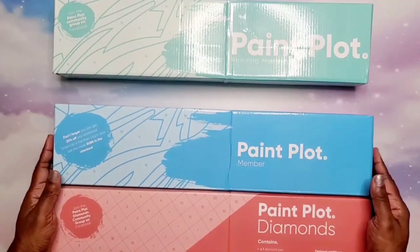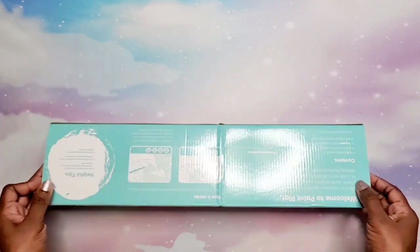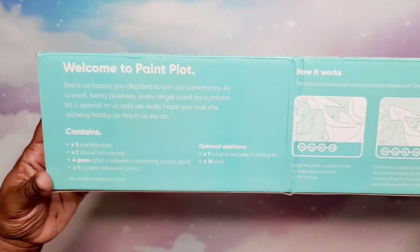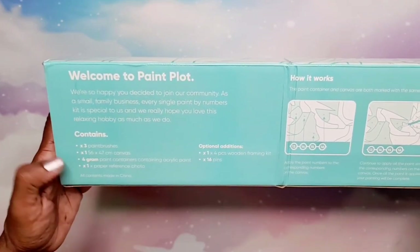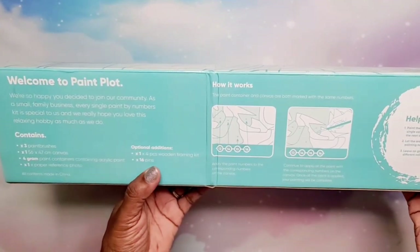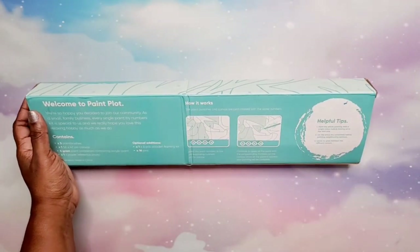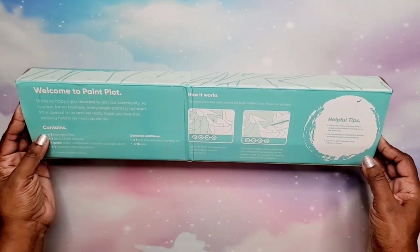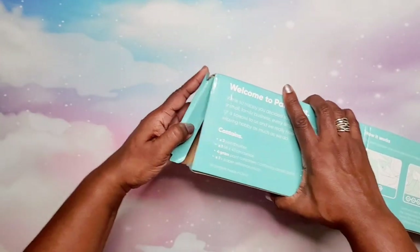We're going to start with the paint by number. This is Paint Plot's box — I like that it comes in a box. The back tells you what's in the box: three paint brushes, a 56 by 47 centimeter canvas, four grams of acrylic paint in containers, one paper reference photo, and optional wooden framing. With their paint by numbers you can order with or without a frame. The frame is only about an additional $4.99 or $5 if you add it to your kit.